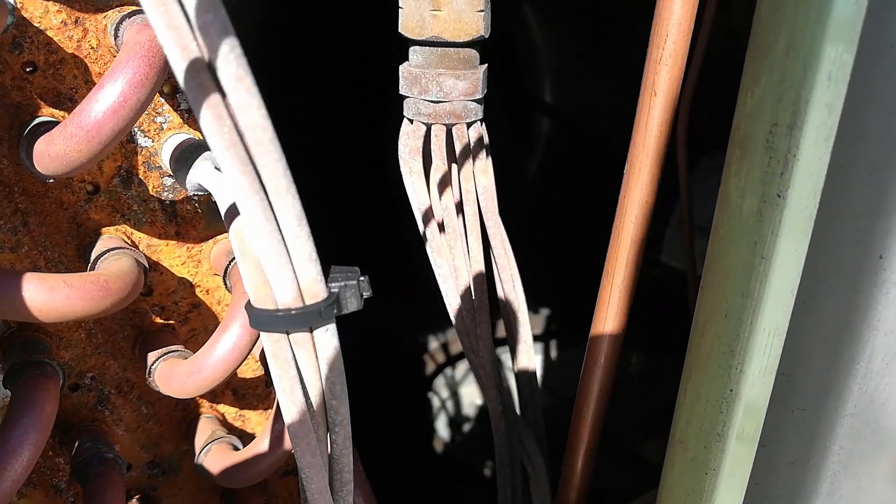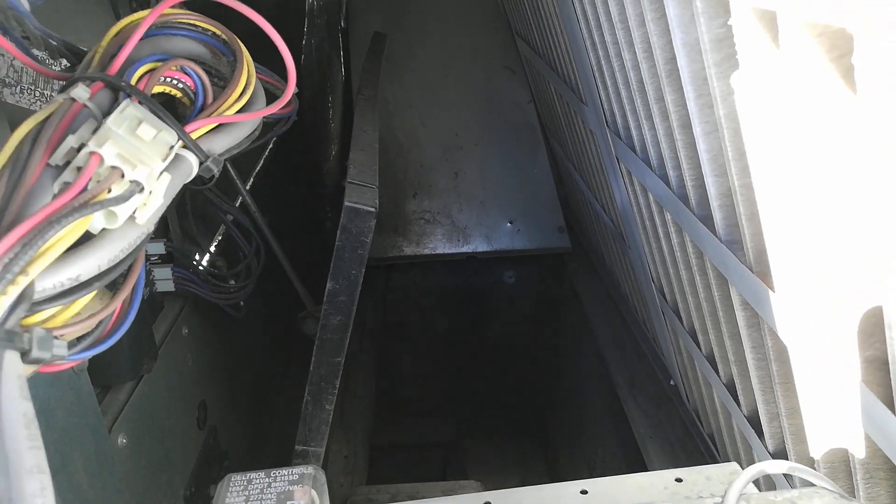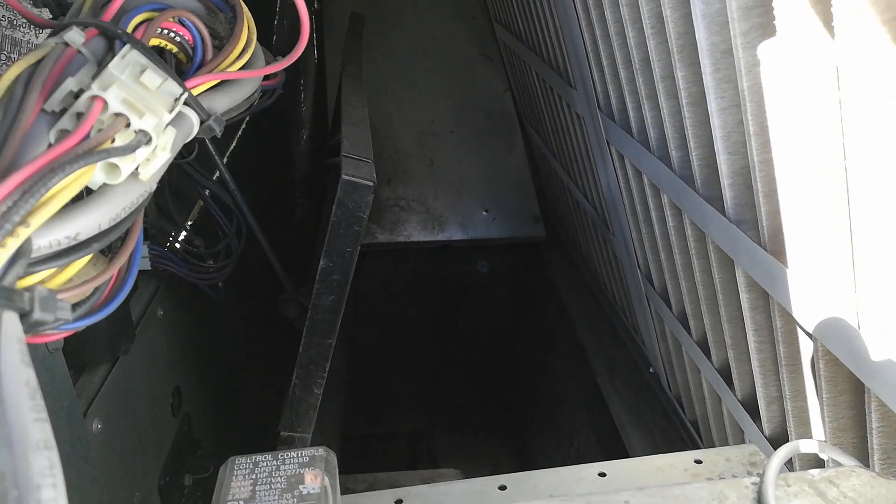There we can see she's starting to ice up already. The damper is wide open, we have plenty of return air. It's probably 75 in the store right now.